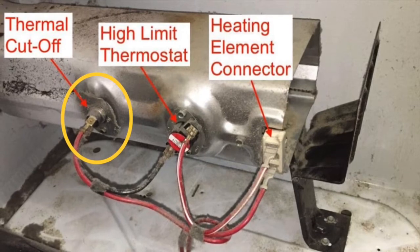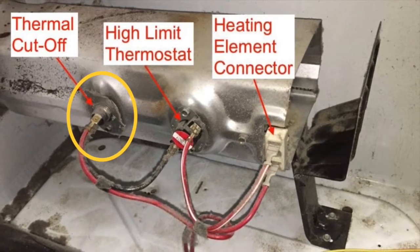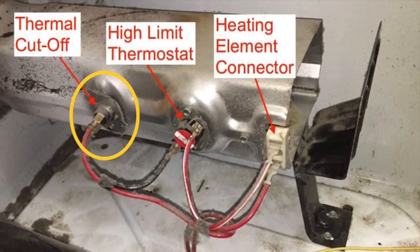Here's what the heating mechanism looks like inside the dryer. This one circled in yellow is the thermal cutoff — that's probably the thing we'll have to replace. First, we have to unplug it, or if you can't unplug it, you can turn off the two breakers that power up the dryer.